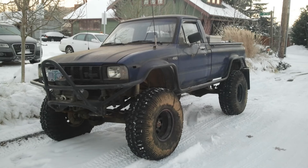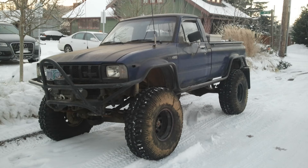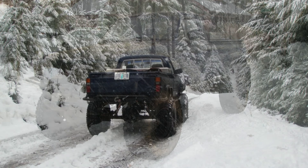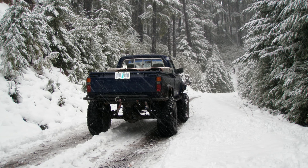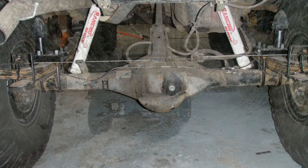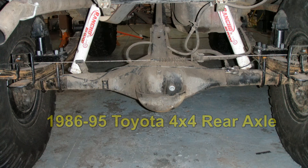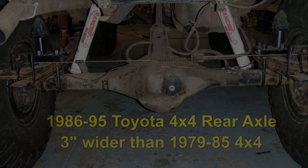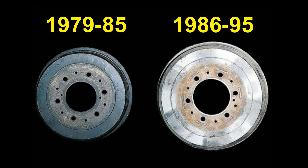The truck I've been working on was having a very hard time stopping the 37-inch swampers with the stock 13/16" master cylinder. Those tires are a lot for any braking system to deal with, but aggravating the situation was the fact that I'd also put a wide-track rear end under this truck from an early 90s Toyota 4x4. The 1986 and later rear ends were three inches wider overall than the early 4x4 rear axles, and they came with much larger brake drums and braking hardware.